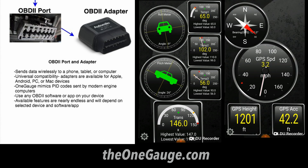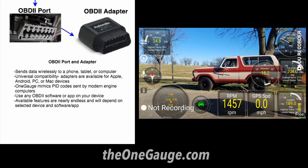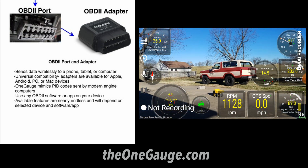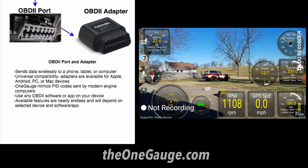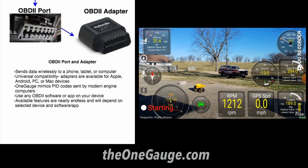Some of the most popular apps include Torque for Android devices, OBD Fusion for Apple devices, OBD AutoDoctor for macOS computers, and ProScan for Windows computers. One important note is that while OneGauge mimics the sensor output of an OBD2 vehicle, it doesn't function as a complete engine computer — it doesn't provide fault codes or warning lights. Its real purpose is to allow you to use OBD scanner software to see data for the sensors you've installed.